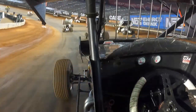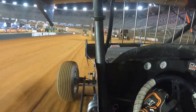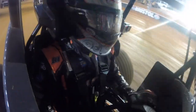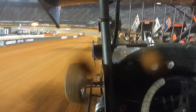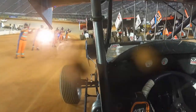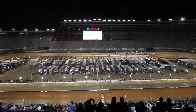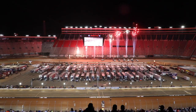Next thing you know you're pushed off, idling around the racetrack, just kind of checking the top out, checking the bottom out. They put a little water on the racetrack, and Mike calls you on the radio to catch up to the pace truck. You give yourself a little hot lap, Mike calls you for the four-wide, and you get yourself in that four-wide.